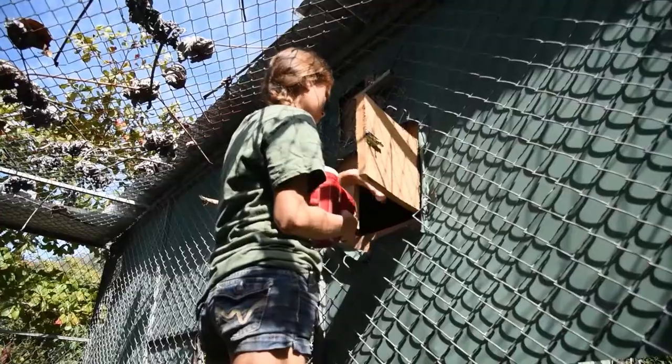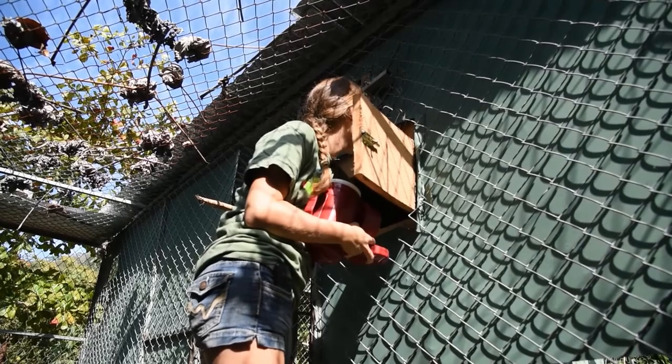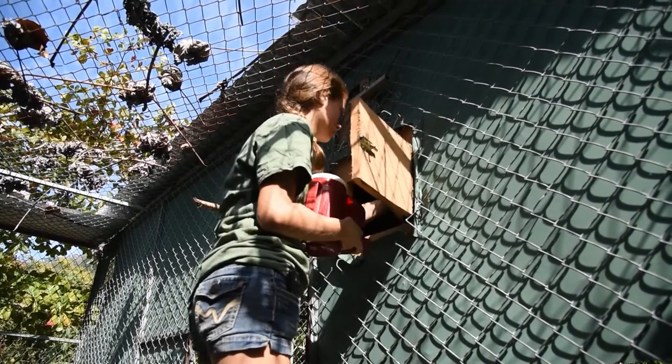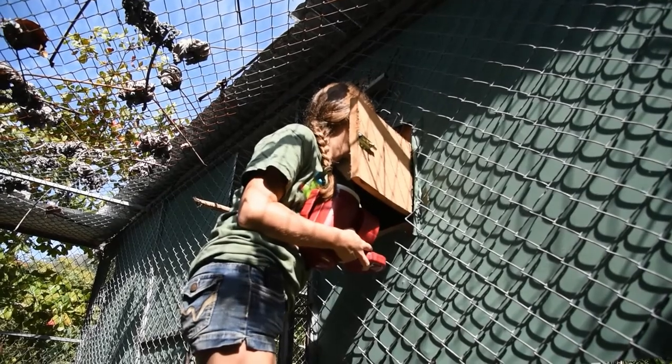Once we get to the nest we gently coax the female out and replace the dummy egg with the real egg. Once we do this we continue monitoring very closely, usually with a camera, to make sure that the female is still incubating the egg and that the hatch is progressing successfully.